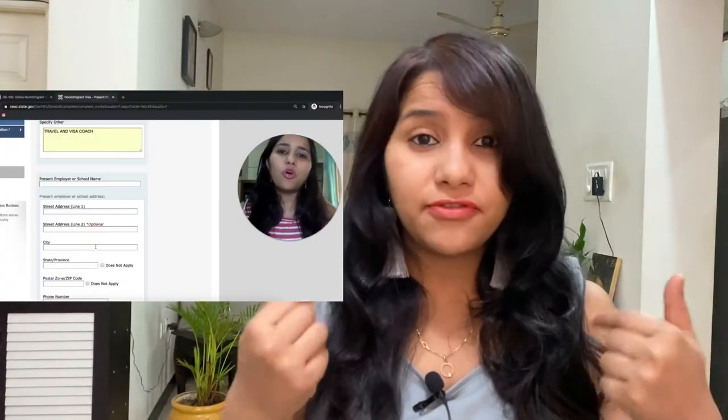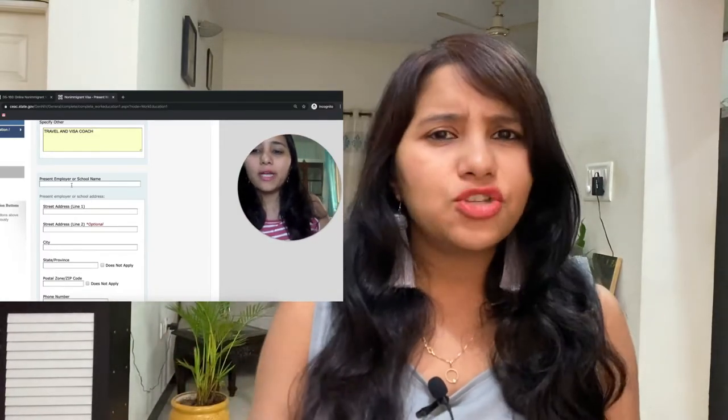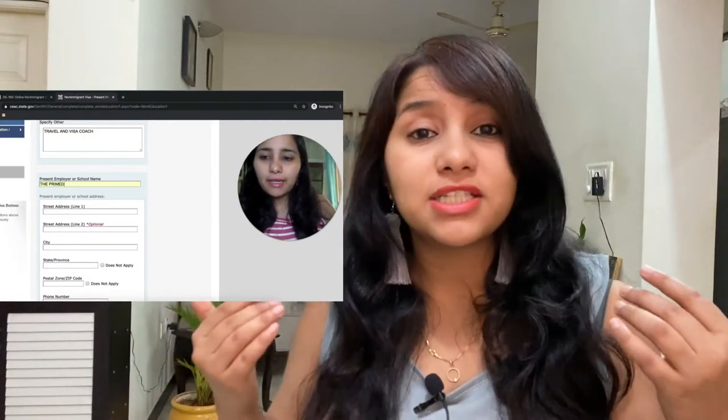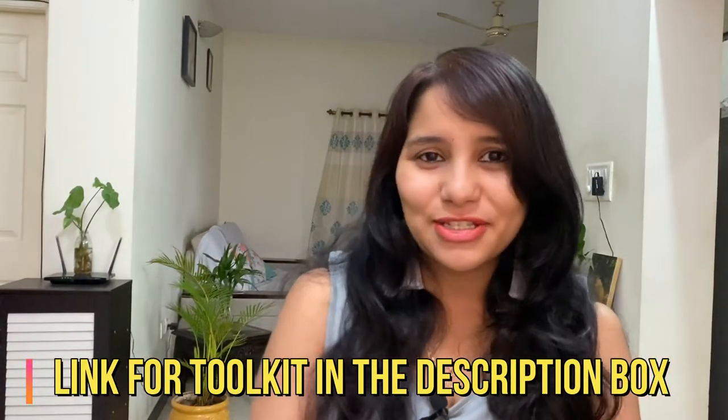I have something very useful for you. I have a training video in which you can fill your DS-160 with me in flat 40 minutes. In this video, I share my screen with you and show you exactly how to answer each and every question of DS-160. This video is a part of my DS-160 toolkit, which also includes templates to prepare answers and a detailed FAQ document to clear all your doubts. If you want to make the process of filling DS-160 really simple and hassle-free, do check out this toolkit. The link is in the description box below.